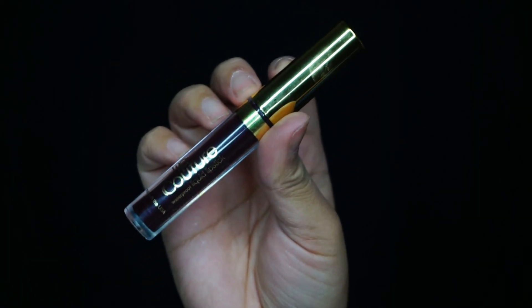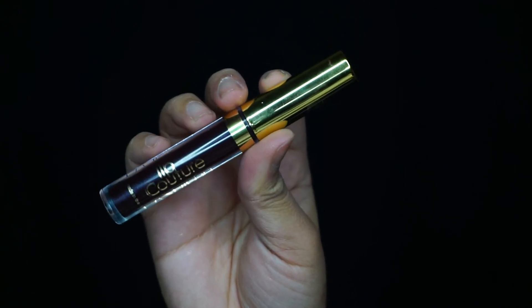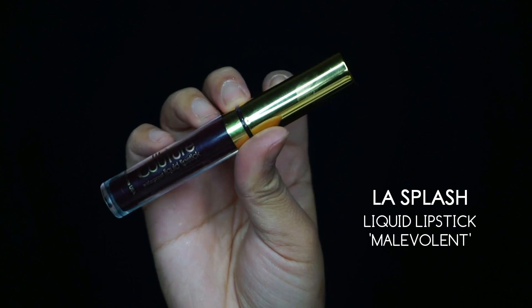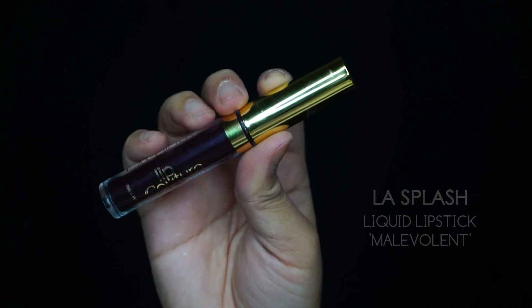Taking a fluffy brush, I'm just going to blend out the powder that was baking underneath the contour.